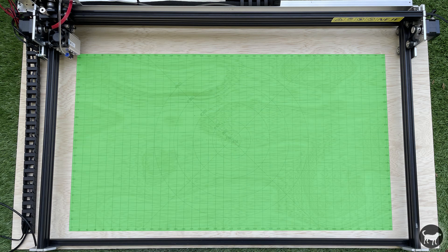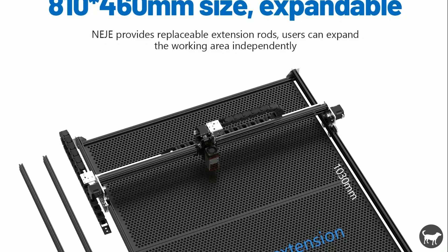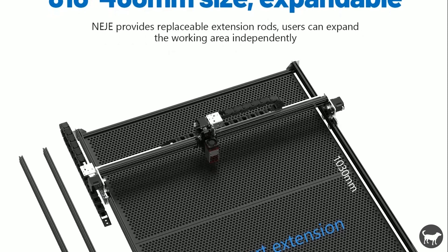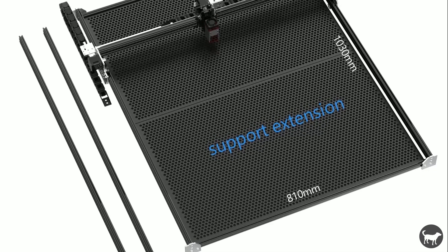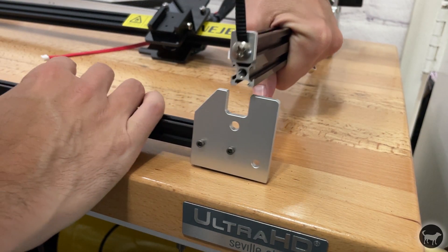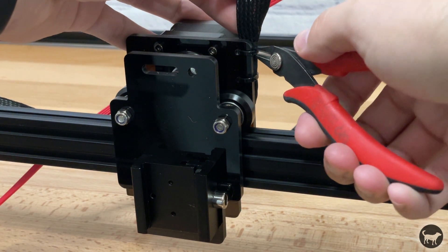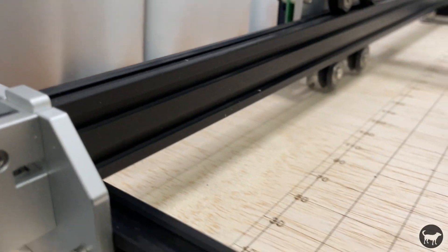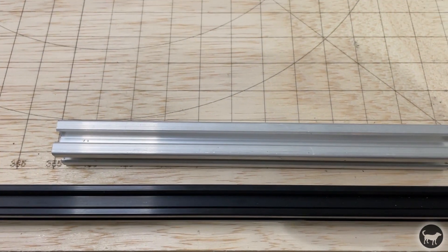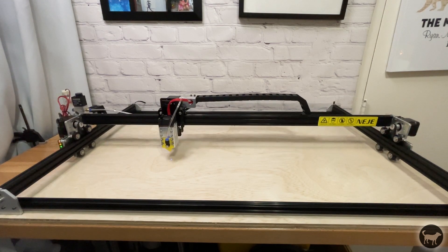The Niji Max 3 has a massive work area of 810mm by 460mm, or around 32 by 18 inches. You can also purchase extension Y rails for this machine that would make it 810mm by 1,030mm, or 32 by 40 inches. The frame is constructed out of aluminum extrusion and mostly metal plates, with only a few acrylic parts on the X axis gantry. The frame uses 15 by 15 and 15 by 30 aluminum extrusion, not the 20-20 aluminum extrusion seen on many other machines and 3D printers. This may be to help with the weight of such a large machine but it handles the work just fine.